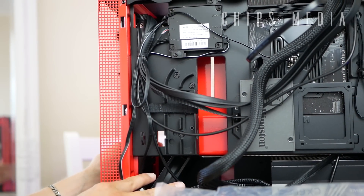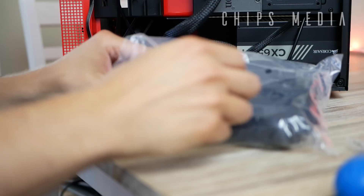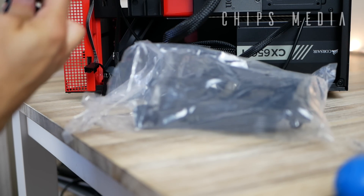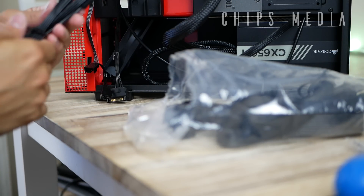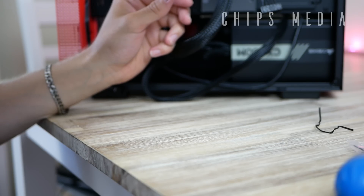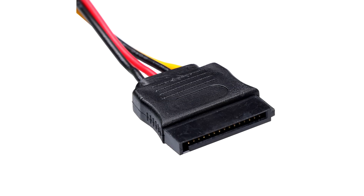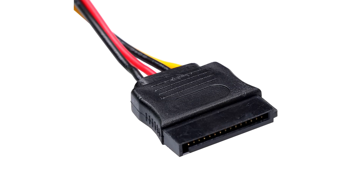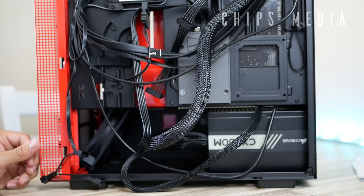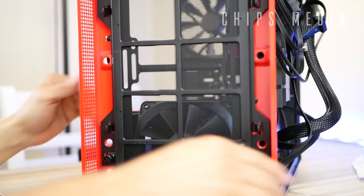I always recommend buying modular power supply units if you can afford it — they are usually a little more expensive, but in most cases worth it because you deal with fewer cables. You only use the ones you really need. SSDs use SATA power connectors rather than the old Molex 4-pin. That's it — everything has been installed.